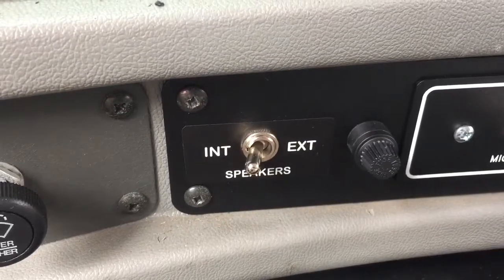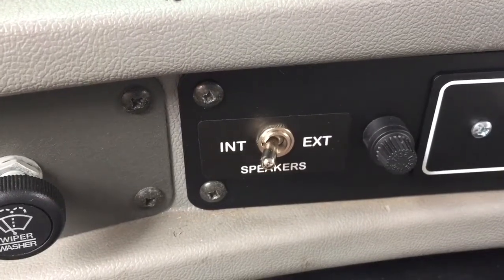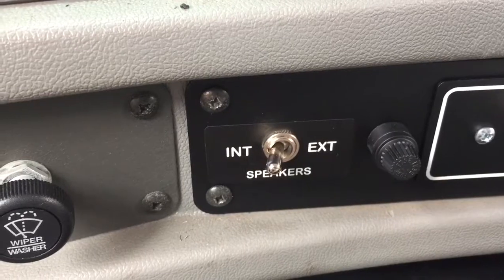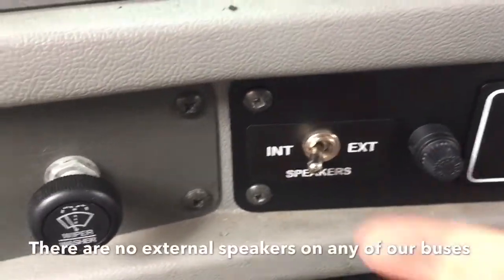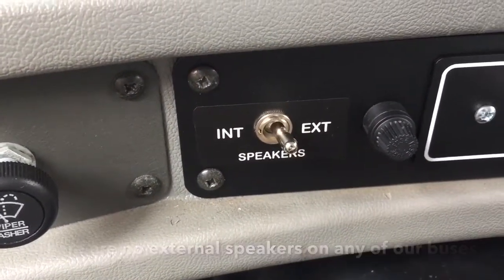The internal and external switch, as seen here, has been wired in such a way that you can flip it either direction and your volume will come out of the internal speakers that are mounted inside the bus. So whether you switch it to this direction or the other, it doesn't really matter — it will work either way.